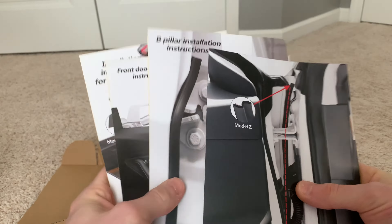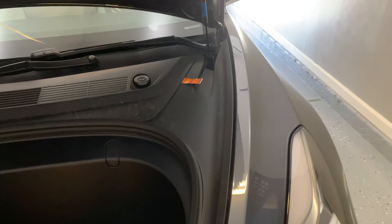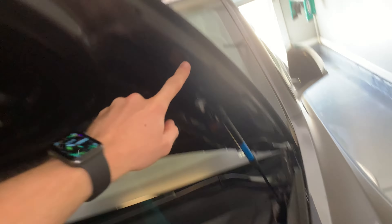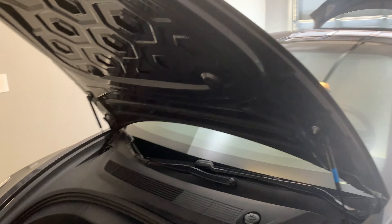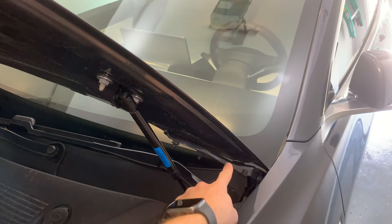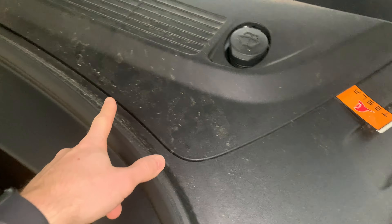We're going to go ahead and install this. I'm going to do one side first and then film the other side of the car for you guys. Inside the frunk here you can see all the rain water getting inside because there's no seal on the edge of the frame. The only seal is in the frunk that seals with the top of this frame. So I'm hoping when I apply a seal all the way around, this will help seal the entire frunk so I don't have any rain water or dirt inside.